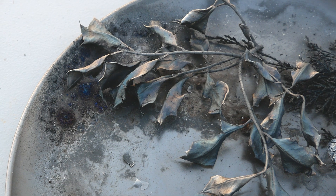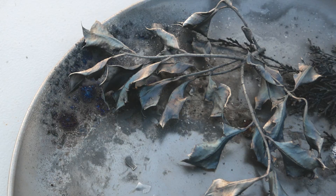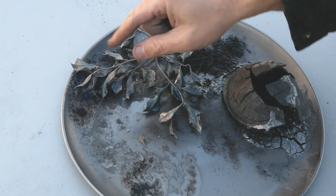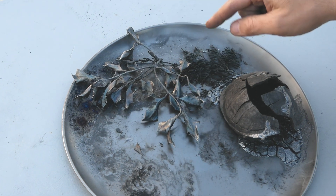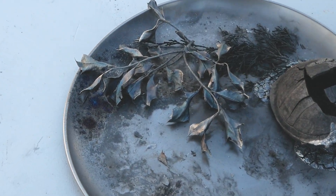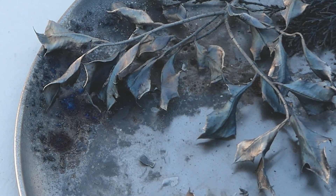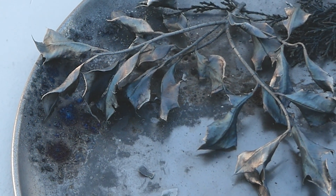We've got some purples and blues here from the holly. I did a little research once I saw that and it looks like it's from the potassium that is naturally occurring in holly. Holly has magnesium, potassium, and phosphorus, and it's likely the potassium that caused that purple. We've seen this before when we did the birdhouse gourds.